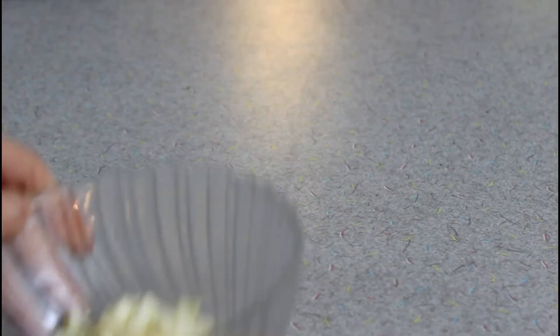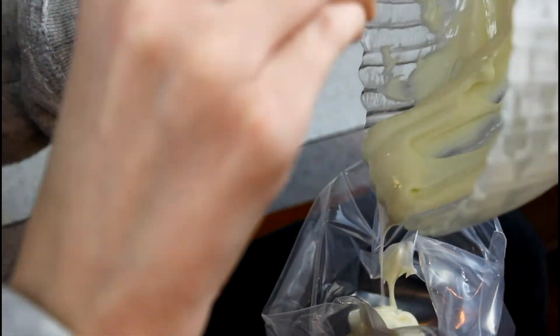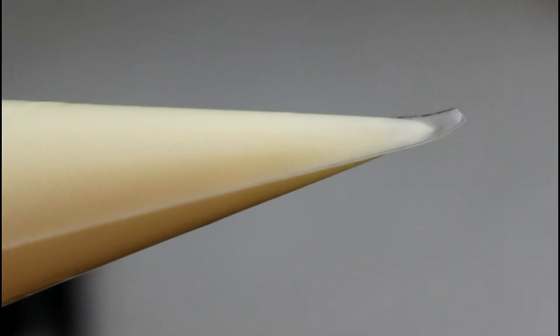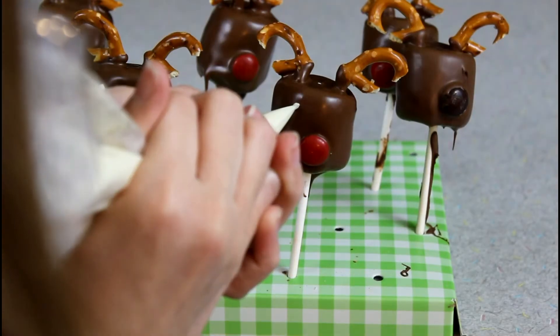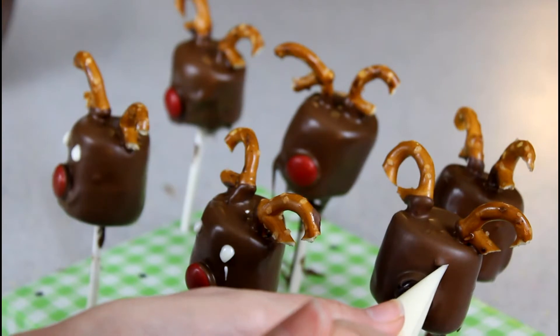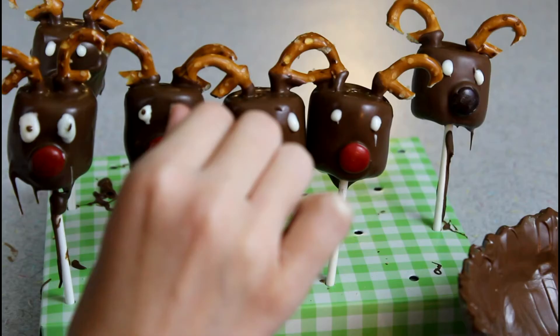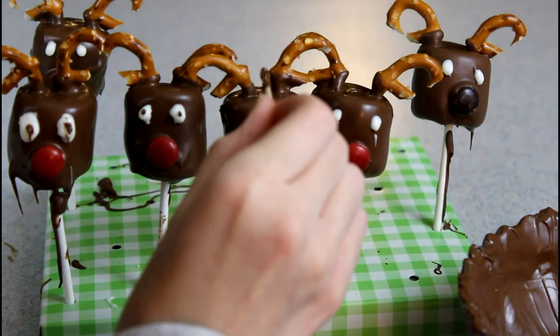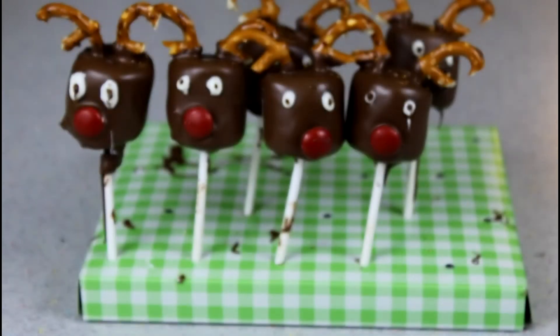If you want you can leave it just like that, but I added some eyes to make it look a little more characterized. I melted the white chocolate, put it into a piping bag with a small tip, and dotted it on for the base of the eyes after letting the milk chocolate harden a bit. Then I used a toothpick dipped in milk chocolate for the pupils. Those are the finished reindeers — they were so good, and I recommend making these the day you're going to serve them.